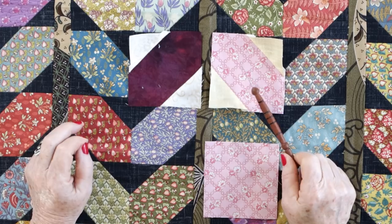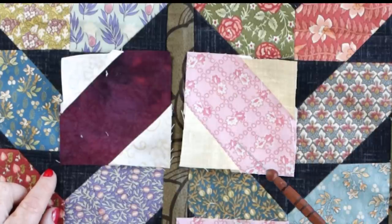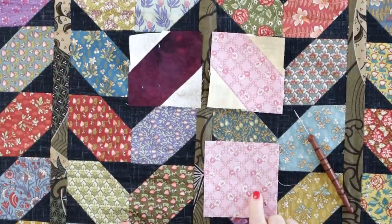This block is typically referred to as a Kansas Dugout — probably somebody in Kansas came up with it, but that's how historians reference this element. All it is is a square with two triangles in the corner. Today I'm going to show you how to do it with the connector method. I choose a base square, and the corner triangle is typically half of what that square finishes. So if I cut a four-and-a-half-inch base, I'd cut a two-and-a-half-inch corner square — half of the finished four inches.